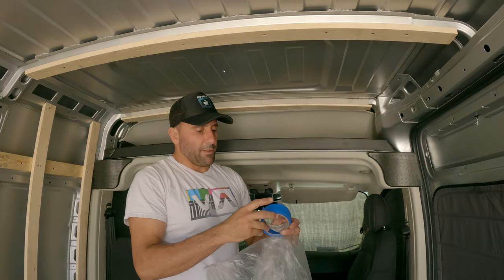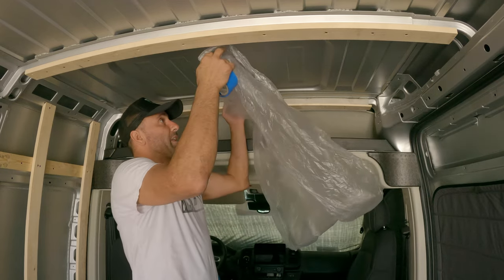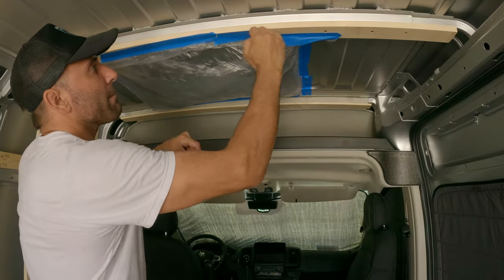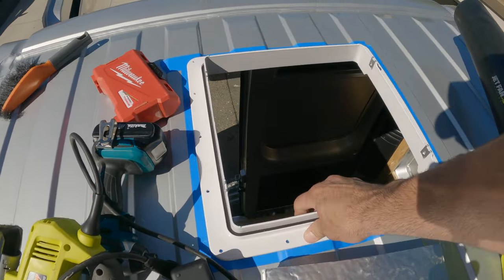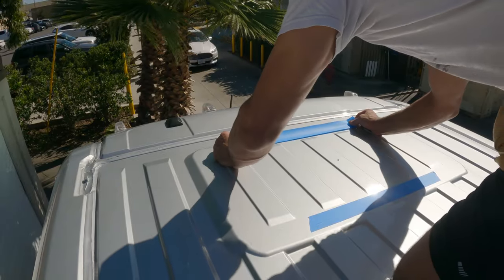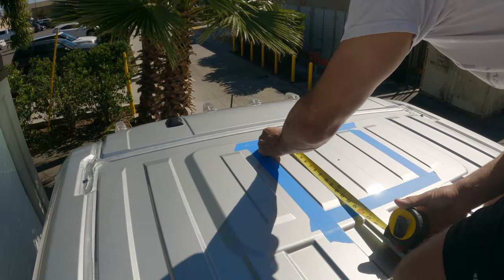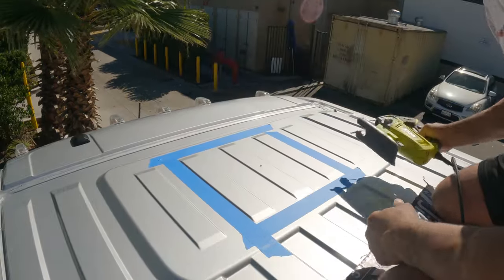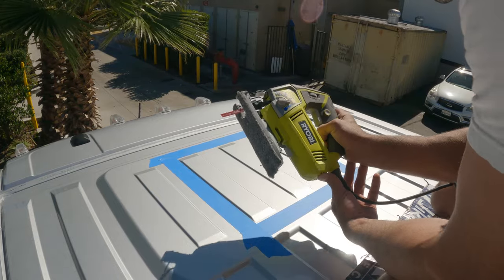This time, just to save myself a little trouble with the metal shavings, I'm going to tape up some plastic over the hole. Before you get too far along you can take the flange and just test fit it to make sure it fits. Just to be extra cautious I went ahead and put a brand new blade on the jigsaw even though I just put a new blade in for the last cut.